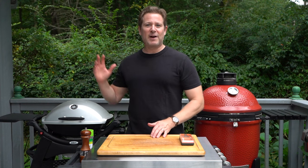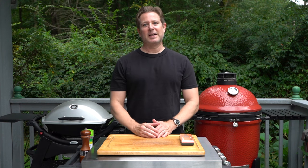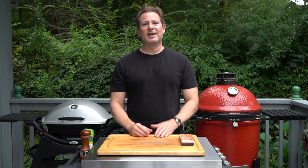Welcome to Gallagher's Grub. Today we're firing up the Weber Q and making a smash burger. It's going to be great, so stick around.